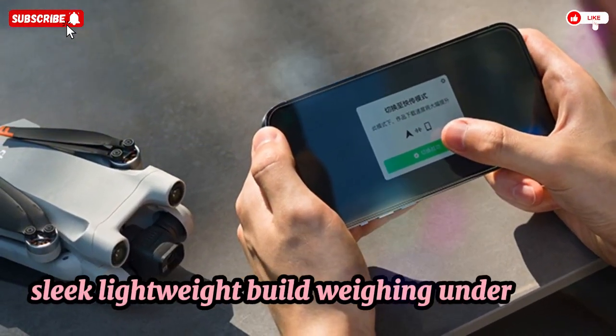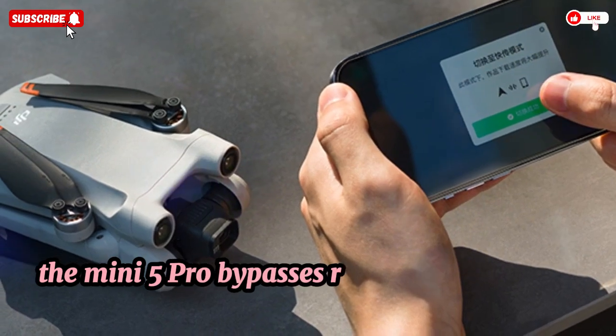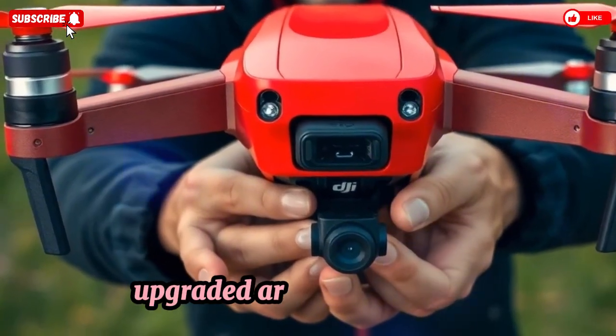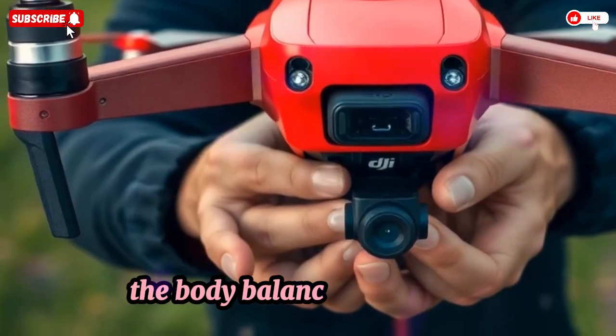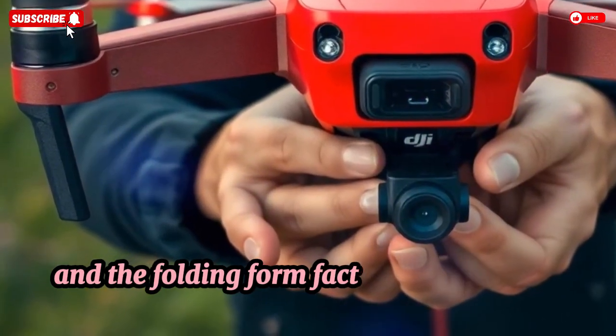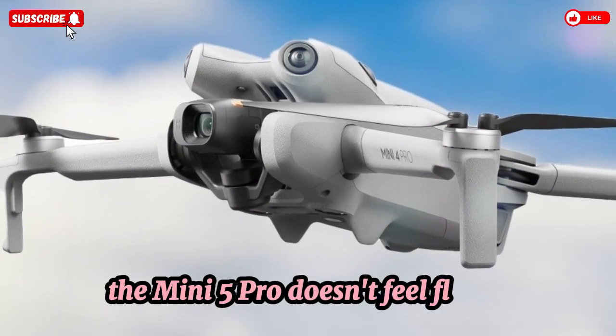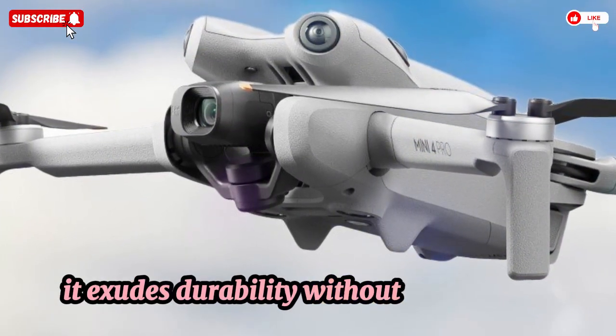weighing under 250g, the Mini 5 Pro bypasses registration in most countries while feeling remarkably solid. Upgraded arms resist torsion, the body balances heat better, and the folding form factor remains ultra-portable. Unlike earlier Mini versions, the Mini 5 Pro doesn't feel flimsy — it exudes durability without adding bulk.